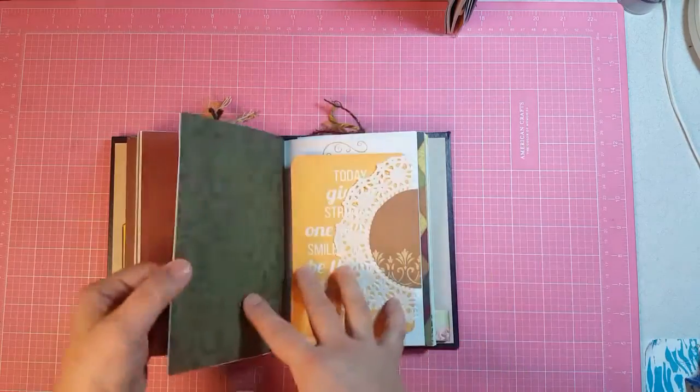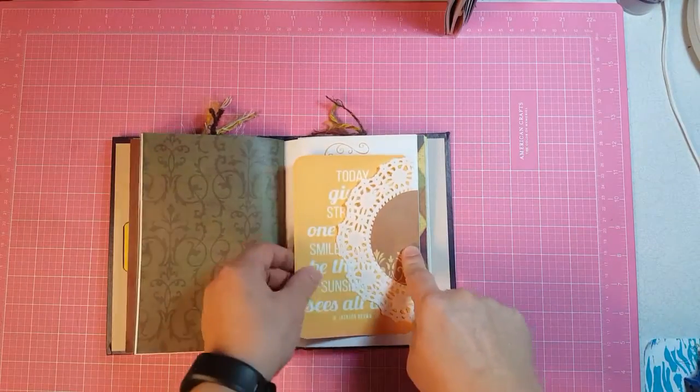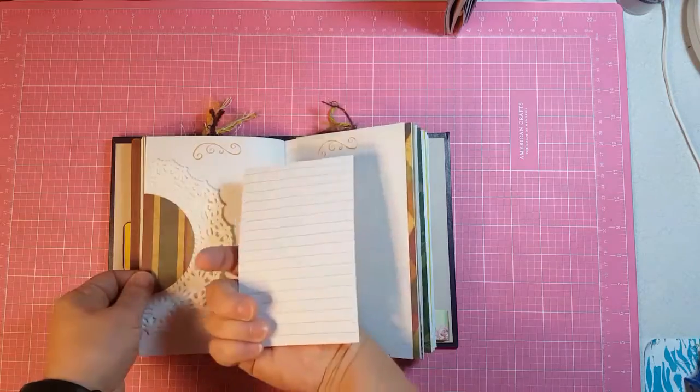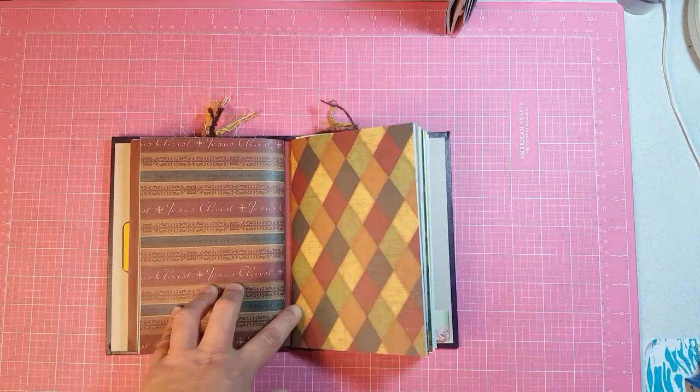I just taped that one down. Here's another doily with some more of the paper and a journaling card. The other side with more of the paper and a journaling card. That's the end of the second signature.